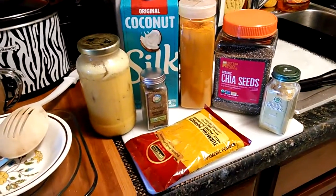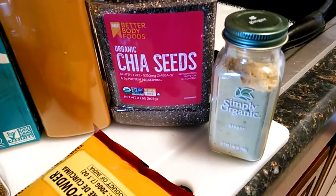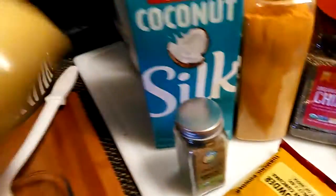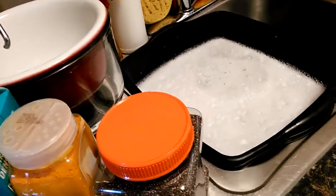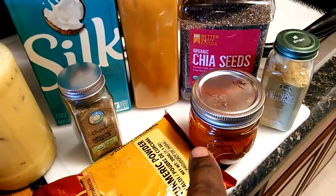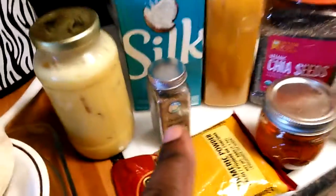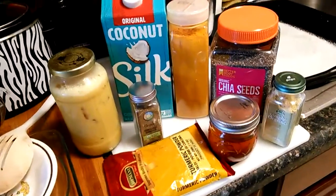This drink is so good for you man — cinnamon, chia seeds, turmeric, black pepper, and silk coconut. You can mix it anywhere you want and it's also got honey — it's optional if you like it a little sweet. Let me check what everything's for. The pepper — with turmeric, for some reason you got to have a pinch of pepper with the turmeric.